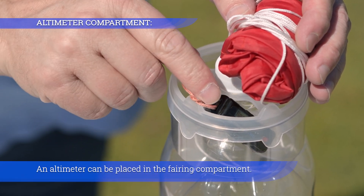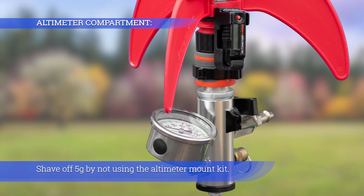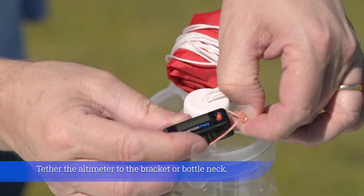An altimeter can be placed in the fairing compartment. Shave off five grams by not using the altimeter mount kit. Tether the altimeter to the bracket or bottleneck.